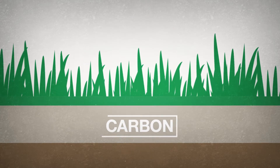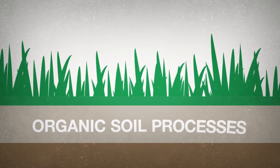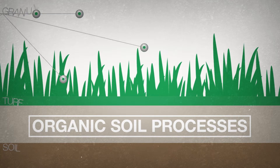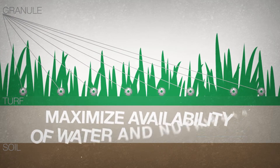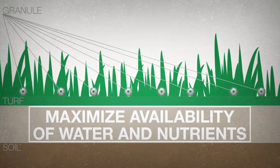Harnessing the power of carbon, plant-microbe interactions, and organic soil processes, Carbon Pro is engineered to help you establish and maintain the healthiest turf possible by maximizing the availability of water and nutrients.